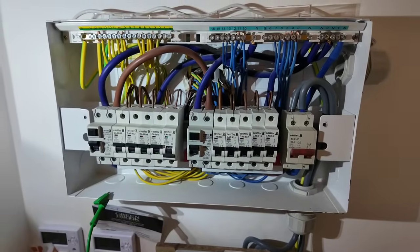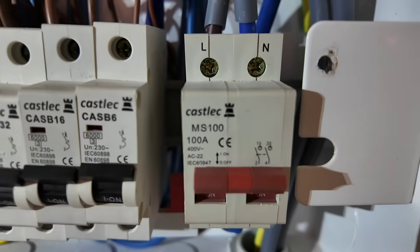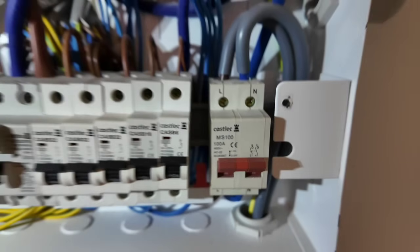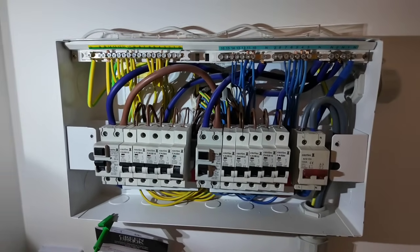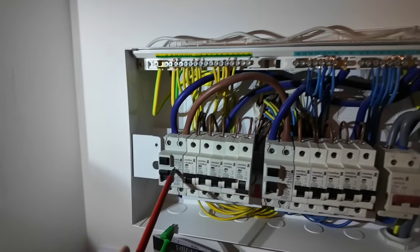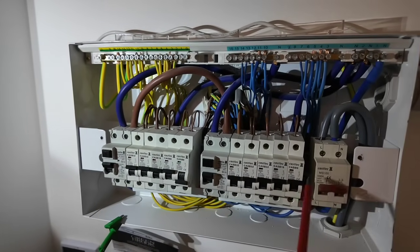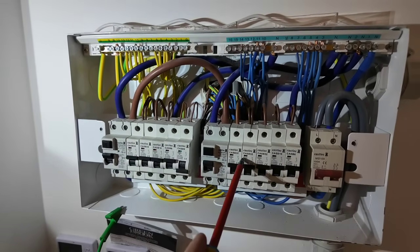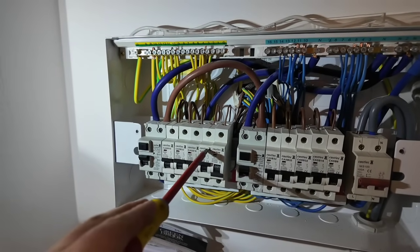Let's go over to the DB. This is our consumer unit — it's not one I've seen before, 'Car Select,' I'm guessing it's Castle and Electric mixed together. As you can see, it's a split load consumer unit. We've got two RCDs: one covering these circuits and one covering these circuits.